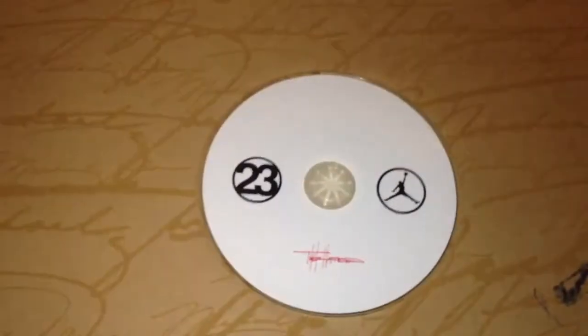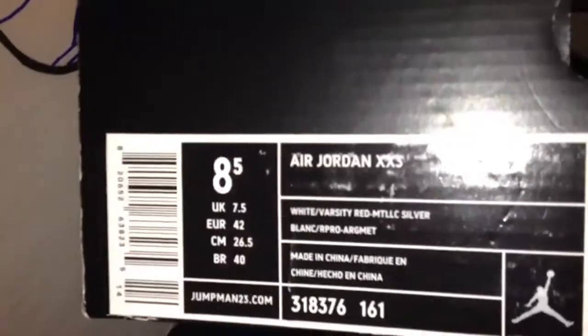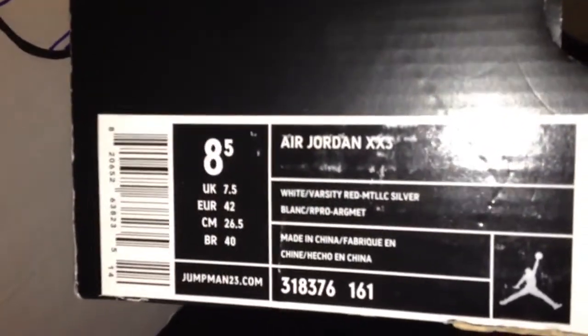The white and red — these are like candy. Tinker Hatfield had his way with these. It comes with a disc and it has Tinker Hatfield's autograph on the disc and Michael Jordan's autograph around the box, with almost the same patterns on the shoes. On top of the box: Jordan 23, size eight and a half, white, varsity red, metallic silver.